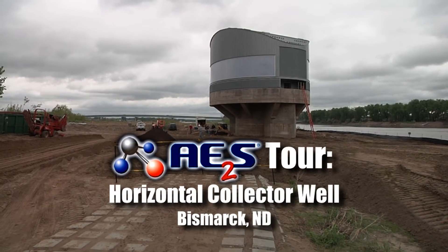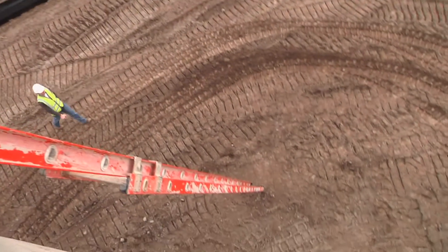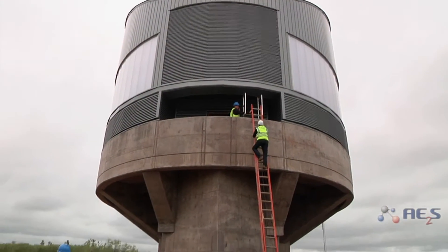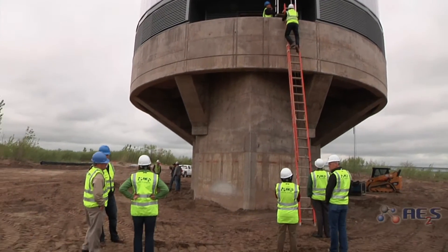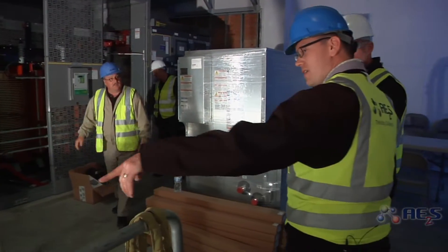Here we are at the site of the Bismarck Horizontal Collector Well. It's hard not to notice how high up we are right now, which is a little bit daunting if you're somebody like me and a little bit afraid of heights, I must say. But when you get up here, the trip is all well worth it. Once this is online, the city is going to have a much more reliable source of water. This is really quite a marvel of engineering.